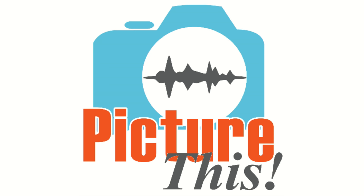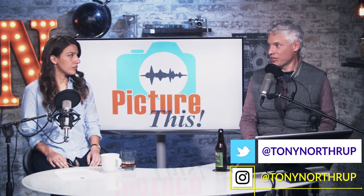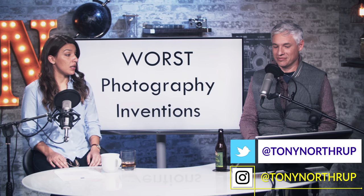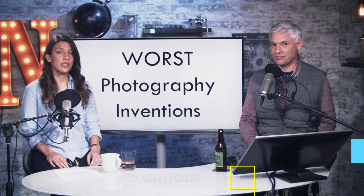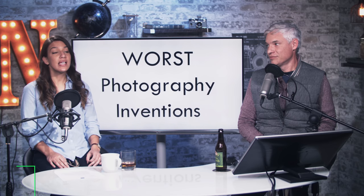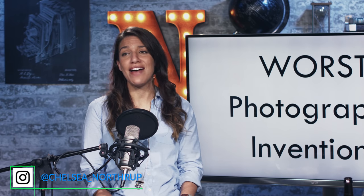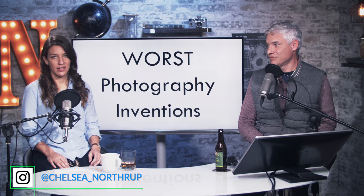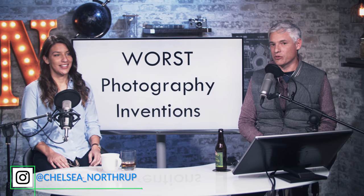Hey there, you're watching Picture This, our photography podcast. It's long format — you can listen using your favorite podcasting app while you work out or edit photos, or you can watch it on YouTube. But don't complain that it's too long, because that's the whole point. It's not going to be long today because we're talking about the worst photography inventions. You've all seen them; we may as well have a little laugh.